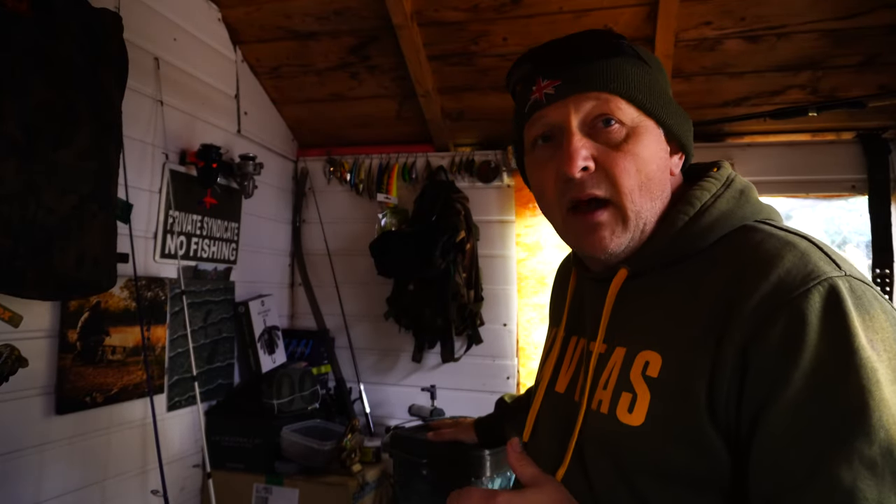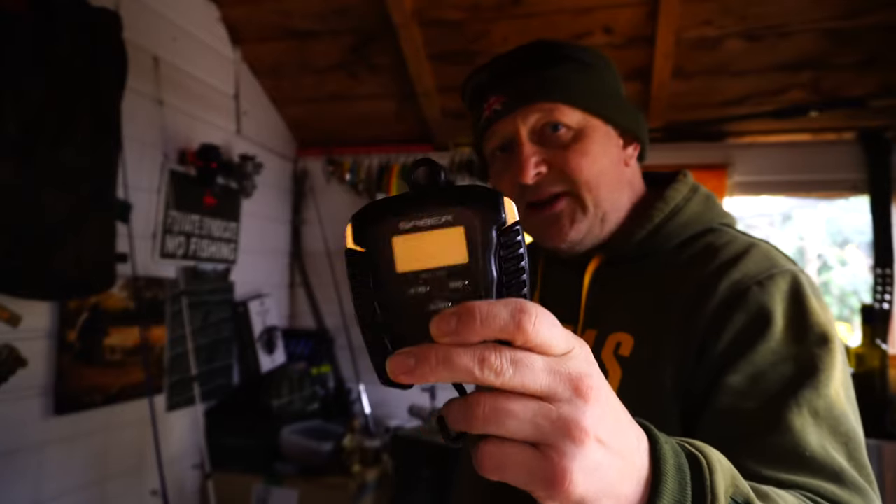We're going to be going out during the winter period, during the colder months of this year and next, and we're going to be chasing chunks. You can follow my adventures down on Kingswood Lake. But the video today is not to talk about my winter campaign — it's to talk about these.